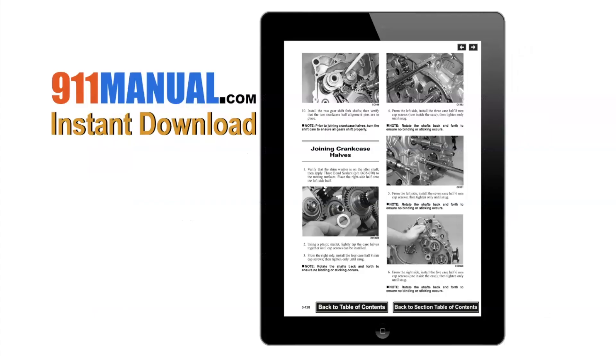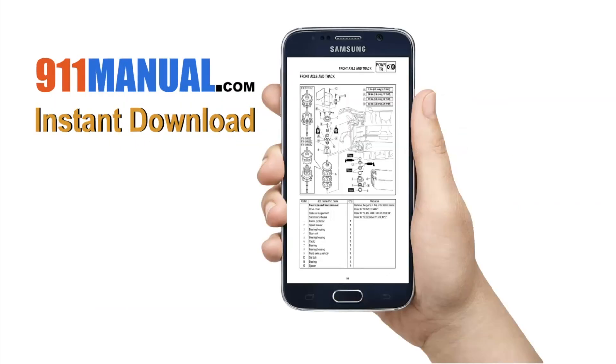The manual can be downloaded to your computer, tablet, or smartphone.